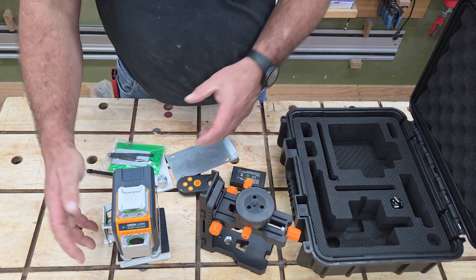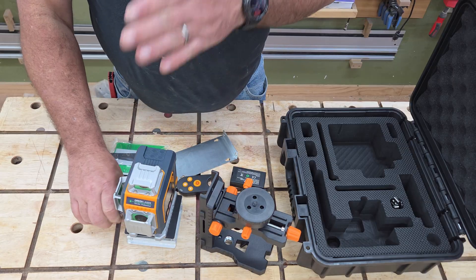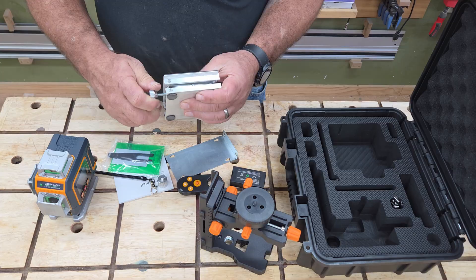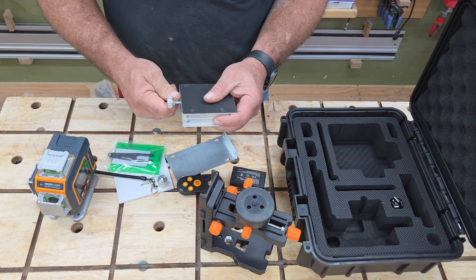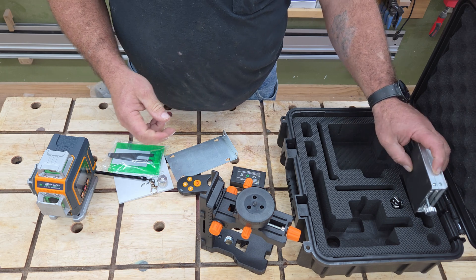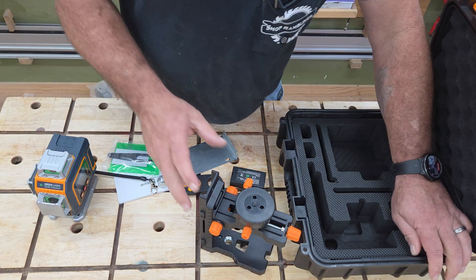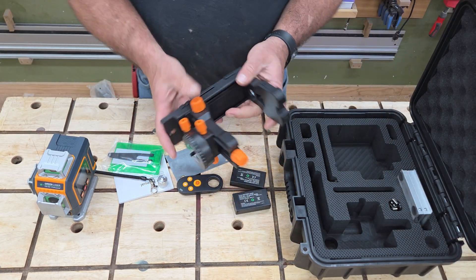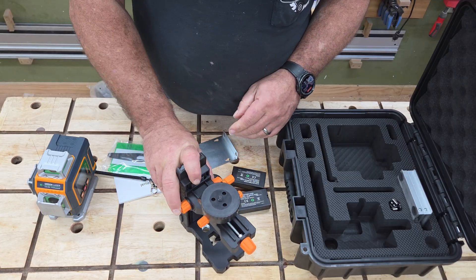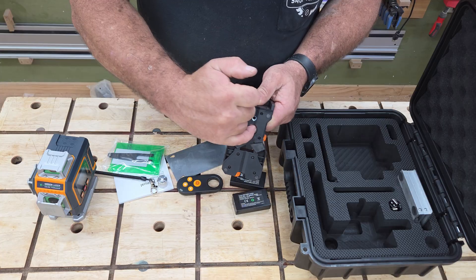This is what comes with this particular package. We've got the laser — we'll go over that in a minute. For accessories, we've got the little telescope pad, which is nice to get a little elevation up and down. You can set it on top of a block or box to get that fine adjustment. Those are great and come with a lot of them, though I'm not a super big fan of that type. But this here is a professional grade mount — it's got rubber stoppers on the bottom so it'll sit securely.